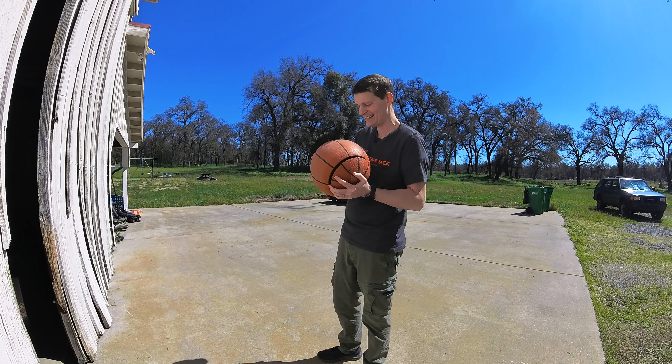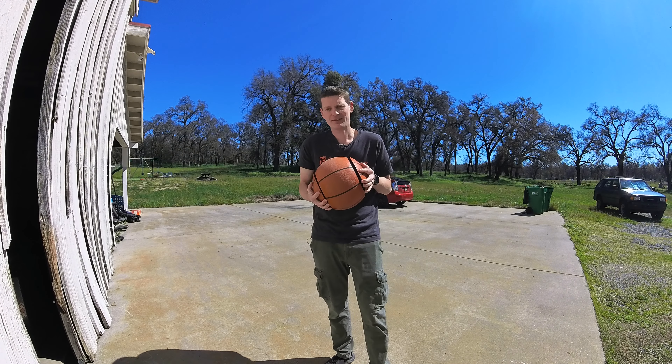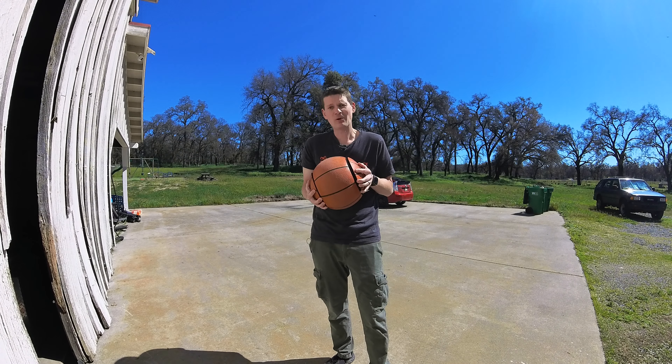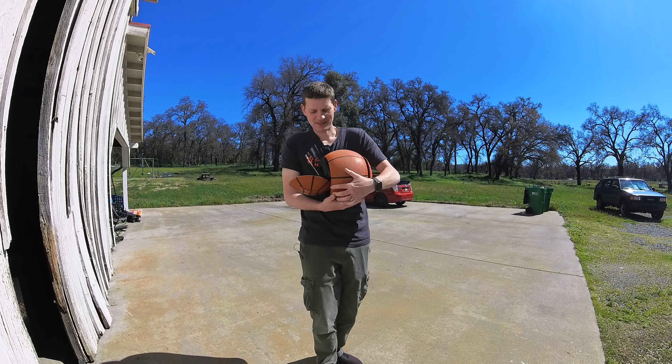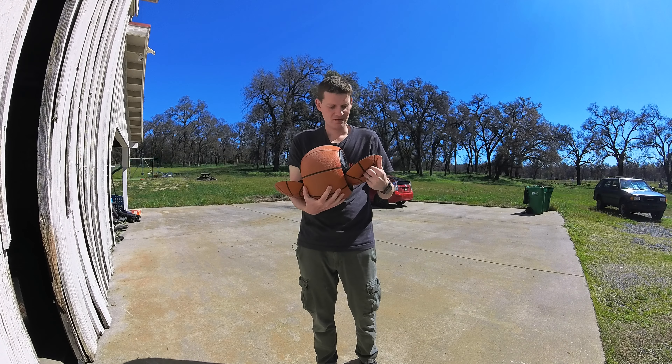This might look like a basketball. Trust me, the weight doesn't feel like a basketball. But inside this ball is a 350 watt motor, a battery, and an electric form of transportation.